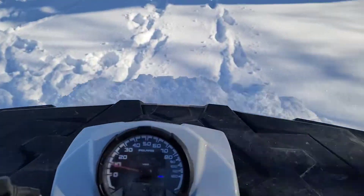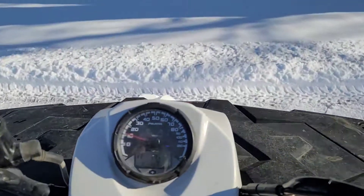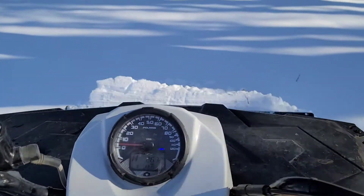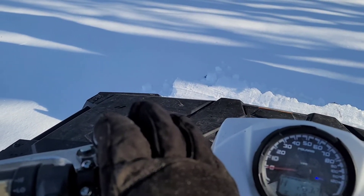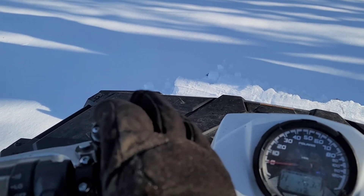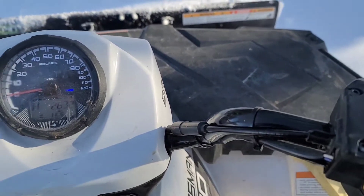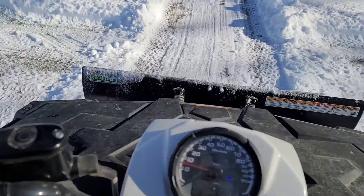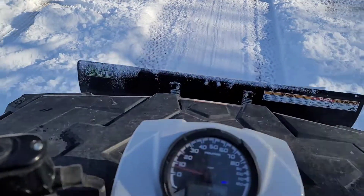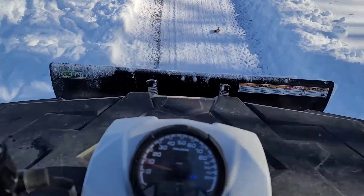Here we are on Dashcam TV plowing the driveway. This is the difficult part doing this one-handed — the winch is up on the plow, reverse — trying to watch the camera and back up.